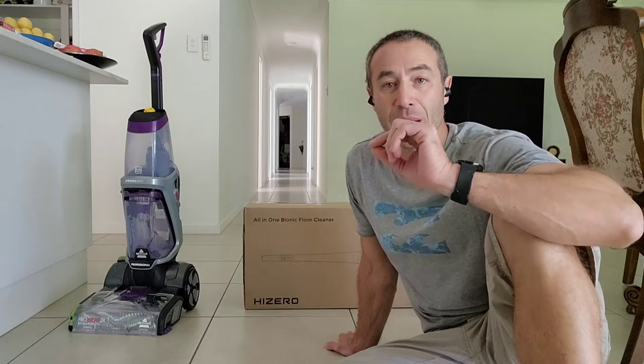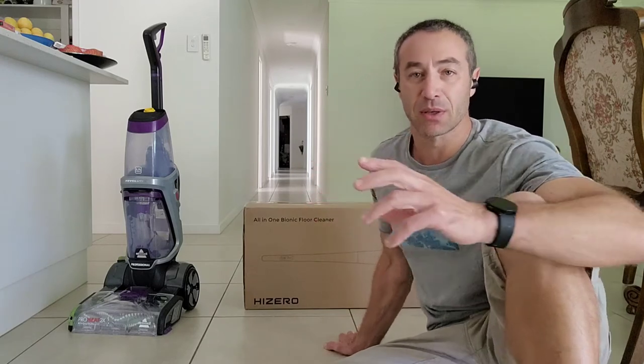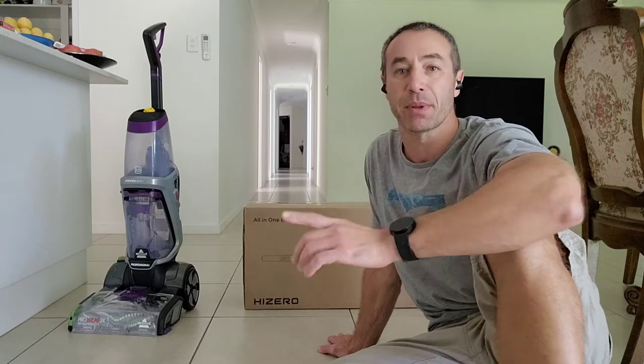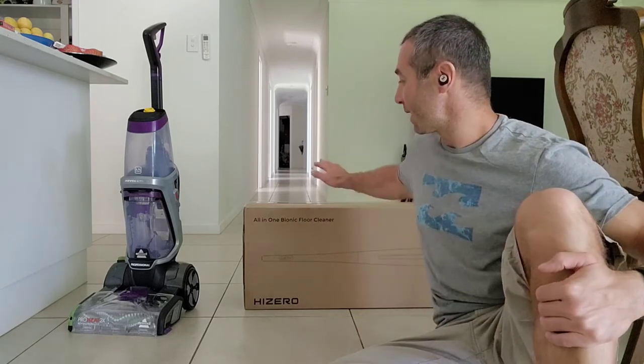Today we'll be reviewing the HiZero Bionic Mop and the reason for buying one. I'm not reviewing the mop itself just yet — I'll do a couple of mopping demonstrations and review the product separately. Today we're doing the unboxing, but before that I'd like to guide you through why I chose this one.